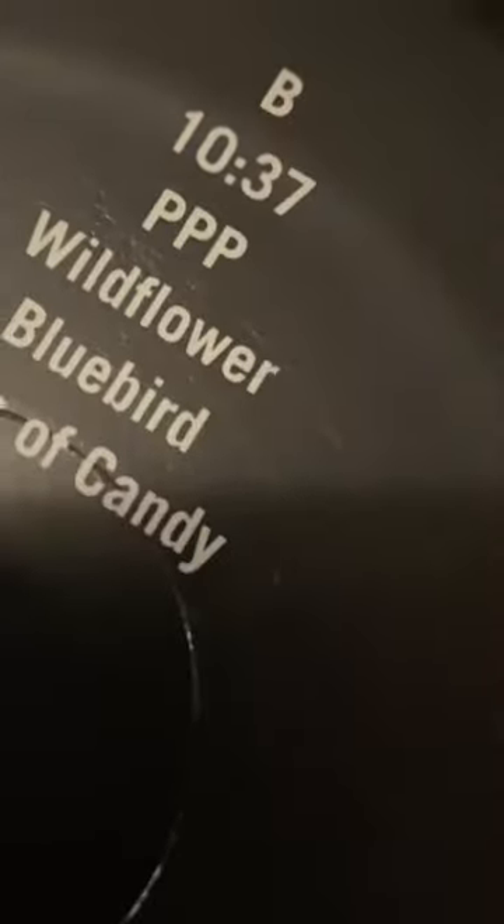But when you open it up, you can see that this side is labeled Side B, and this side is also labeled Side B.